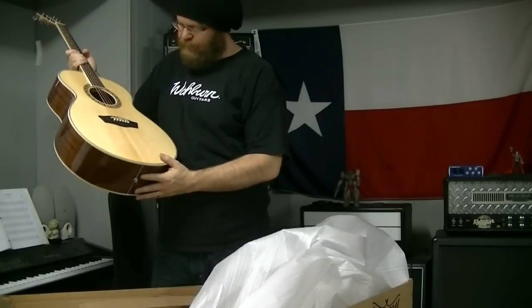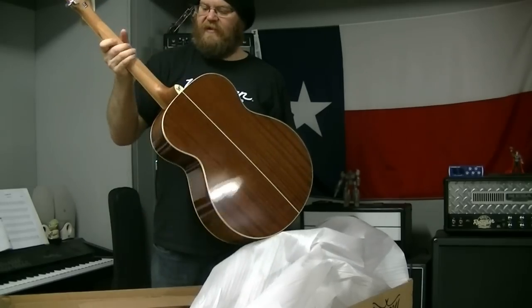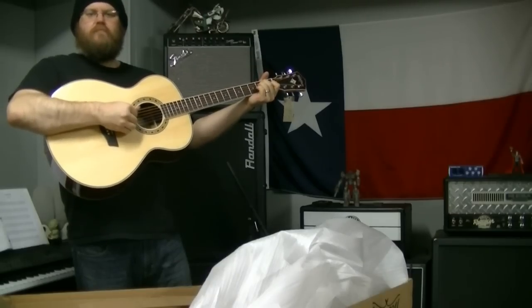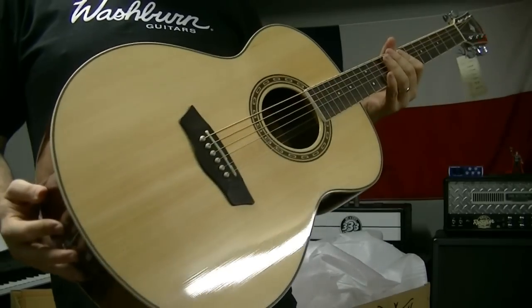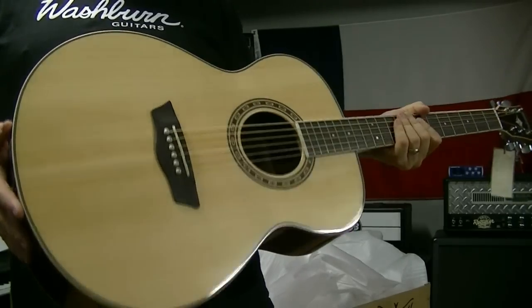I like the green in that — that's pretty nice. Satin finish on the neck, I love that satin finish. Washburn WD — D is for dreadnought. Look at that top, it's got some cool figuring on that. That's a solid spruce top. Very sexy, I like that.